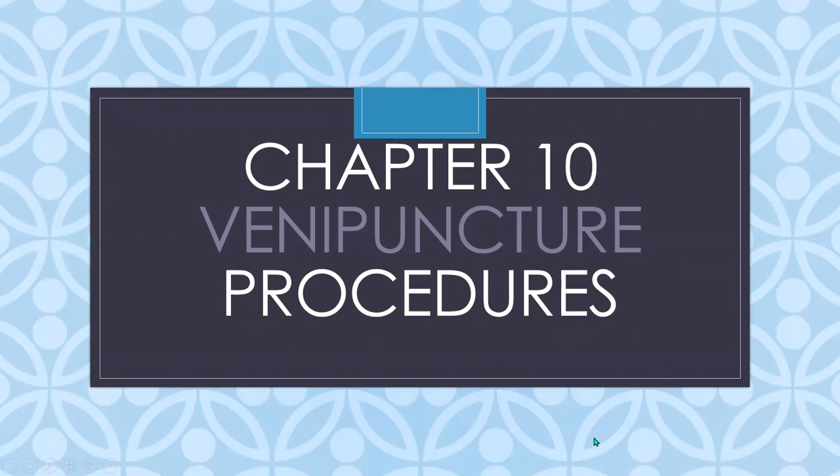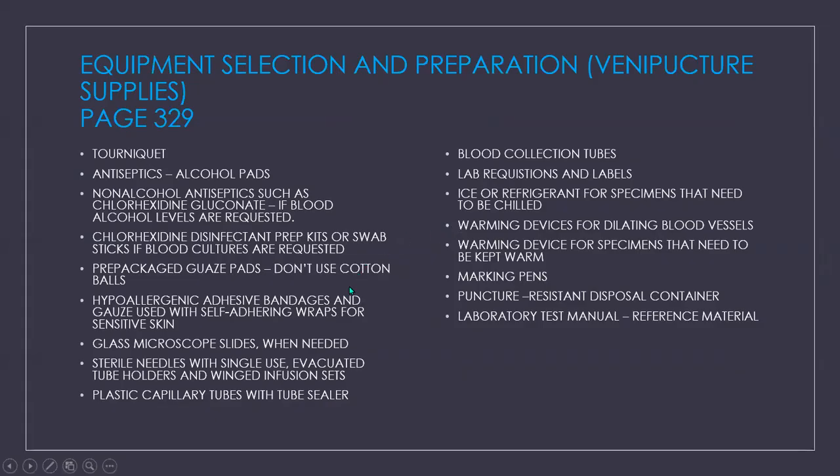We're still on chapter 10, venipuncture procedures. Today we're going to start with equipment selection and preparation for the venipuncture procedure with our venipuncture supplies on page 329.